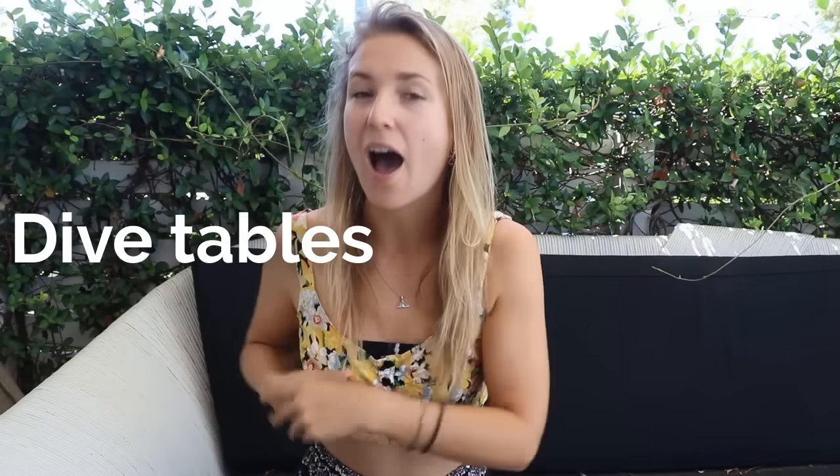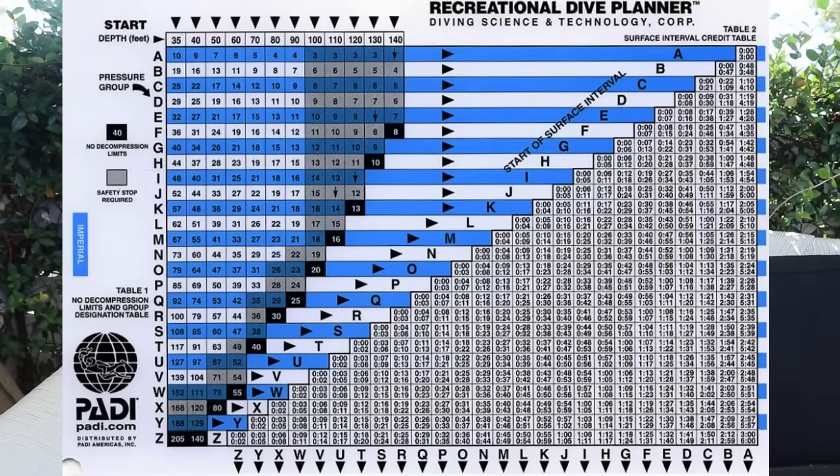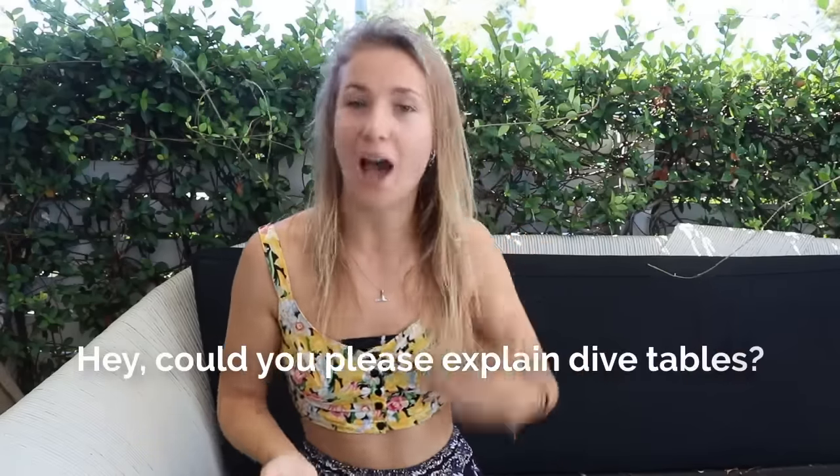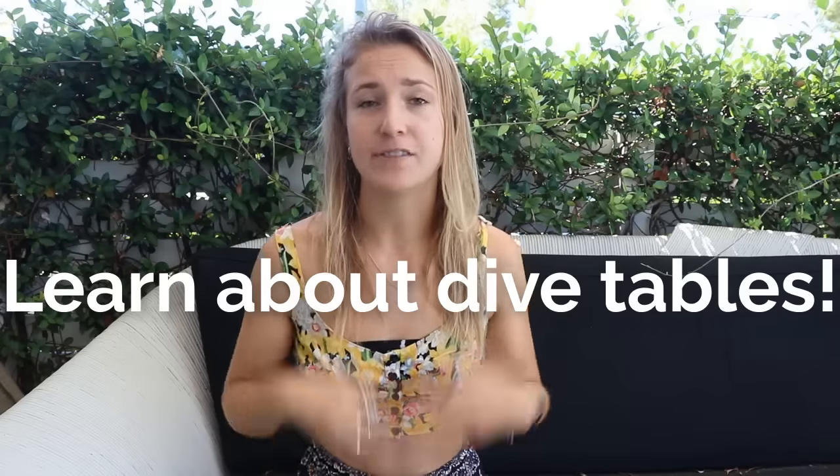If you have the option of doing a dive computer only course or a tables course, I recommend doing the tables, because it helps your brain understand why you need to stick to the dive limits your computer gives you. Even if you're doing the computer-only course, ask your instructor to explain the old-school dive tables — it will help you understand what's going on and respect your computer more.